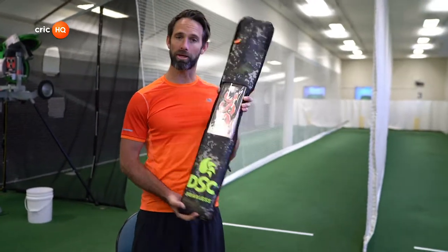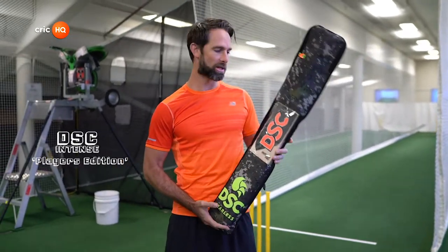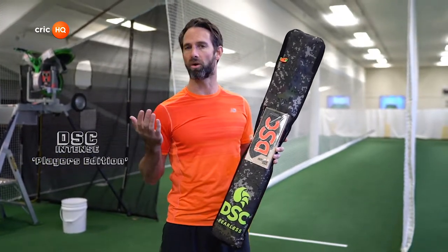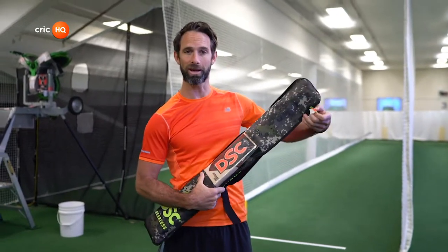The first bat we're going to try out is the one that I ended my career on — the DSC Intense Pro. This is a player's bat. What I'll do is take you through the process of how I actually go about deciding which bat I want to choose. Let's open this puppy up.